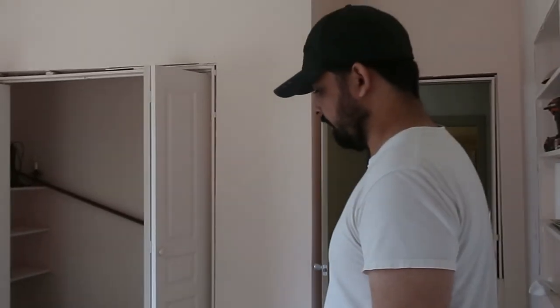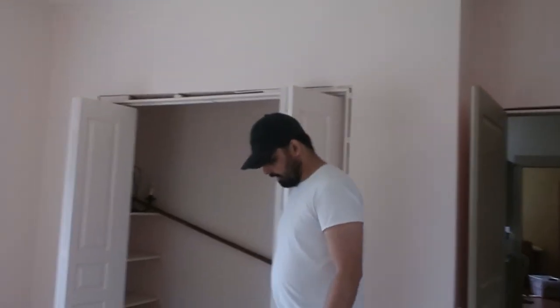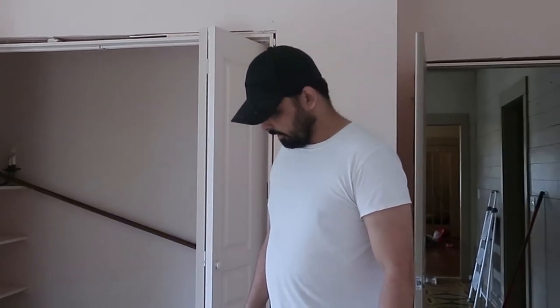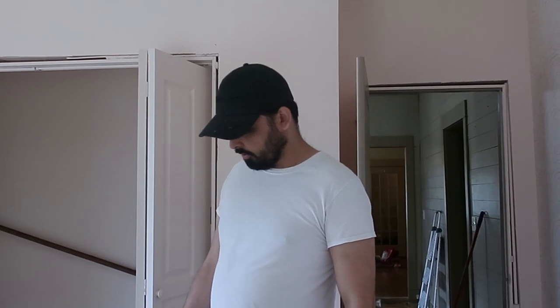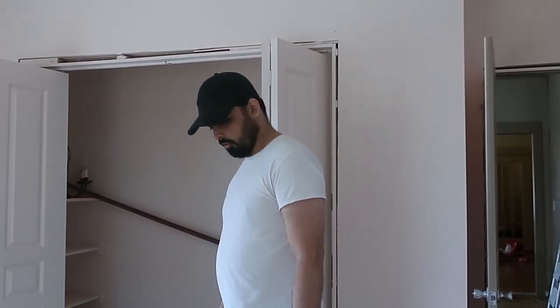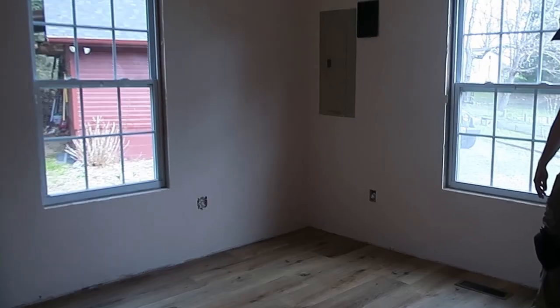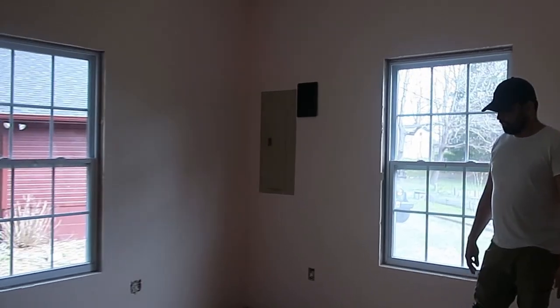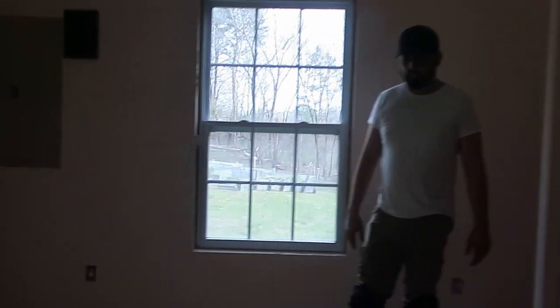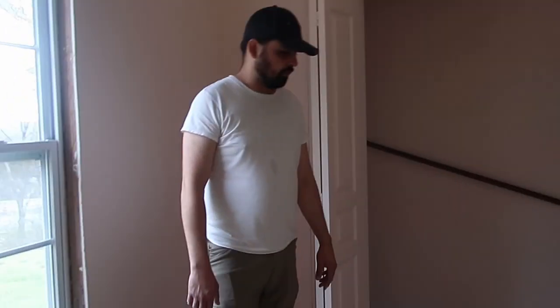I'm really, really happy with the color. I think we did a good choice in going with the wider boards — it looks a little nicer. We paid a little bit more for it, but it wasn't too bad. We're going to have the entire house on this floor. We were initially going to do just the bedrooms and a few other areas, but we liked it so well that we bought enough to do the whole house.